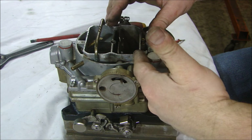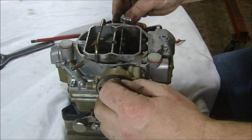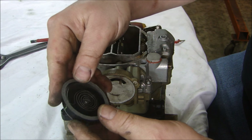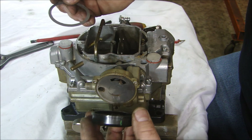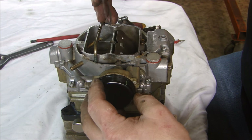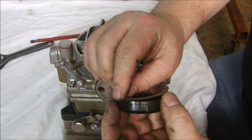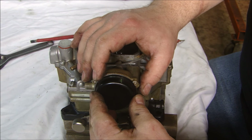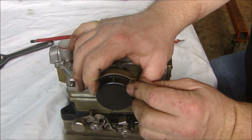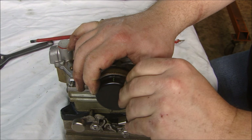Once you put the choke assembly back in, you slide the choke in and get this all set up with the butterfly and the linkage on the other side. Remember there's a spring on the inside — you want to kind of wind this up so it will have some pressure on the choke. Put this on with the gasket, wind it up, line up my alignment marks, and simply put the screws on and tighten it in place.